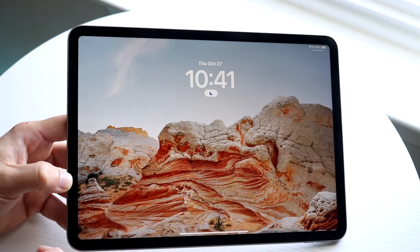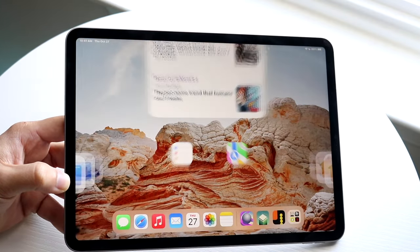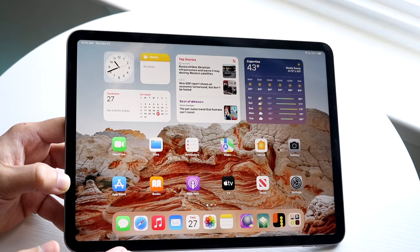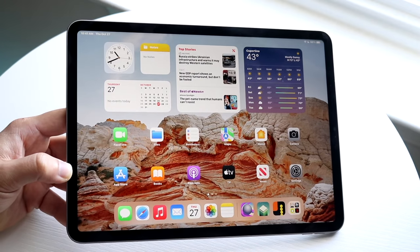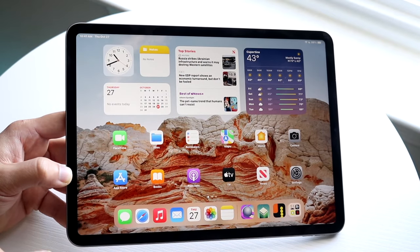Coming into our home screen — you can do that by swiping up. With our iPad, there's no home button, so we use gestures. If you see the bar at the bottom and swipe up, it'll take you home. If you set a Face ID passcode lock, it'll prompt you for that. Swiping up will always take you home, wherever you are.